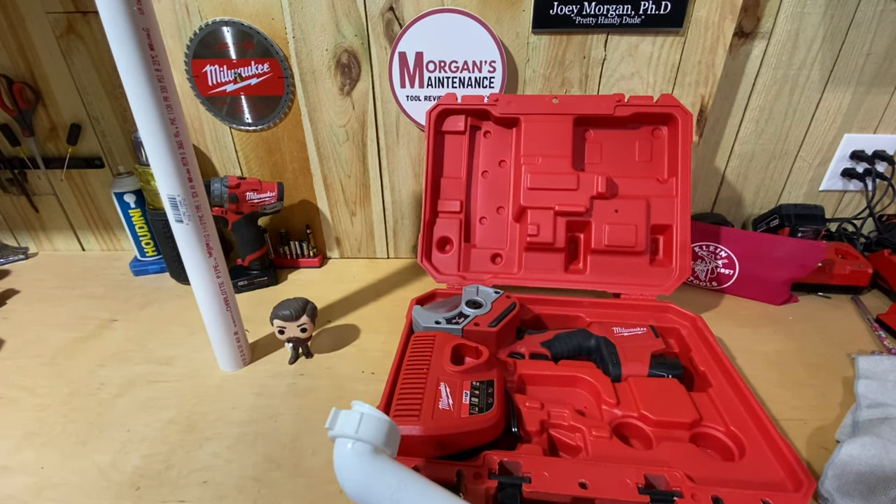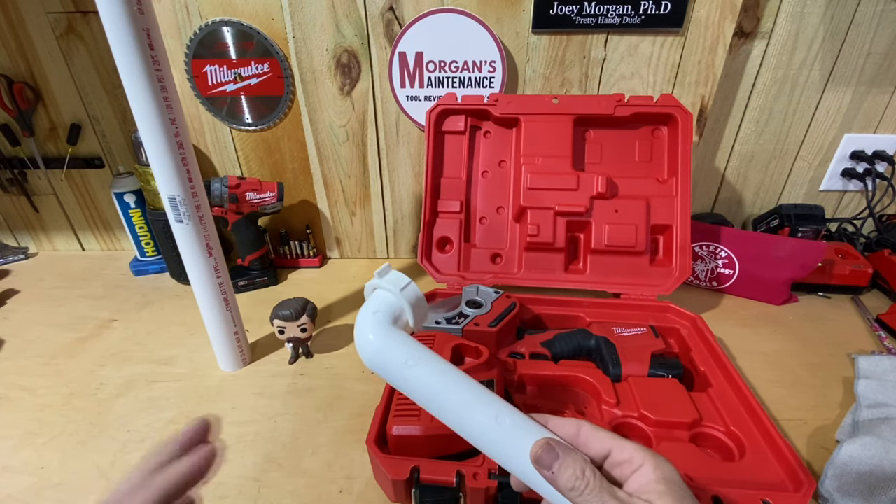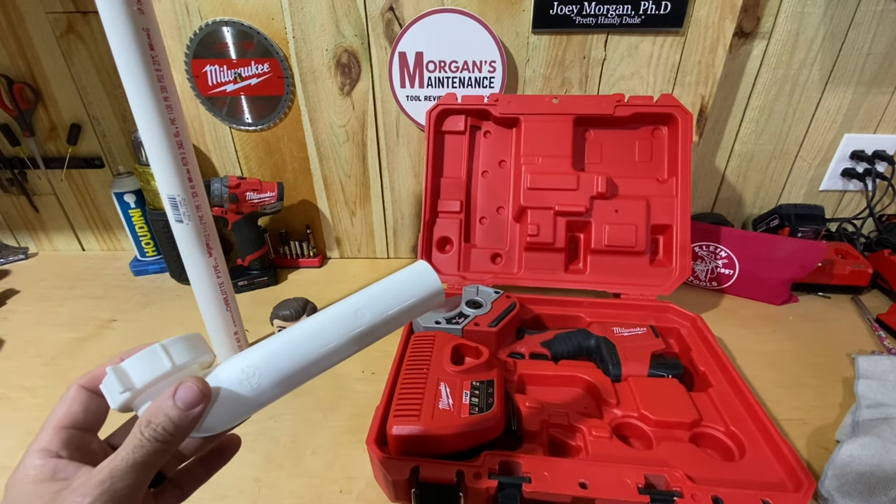A ratcheting cutter like this one, or this tool we're talking about today, eliminates all that cleanup. Let me show you how it cuts and then we'll talk about it from there.